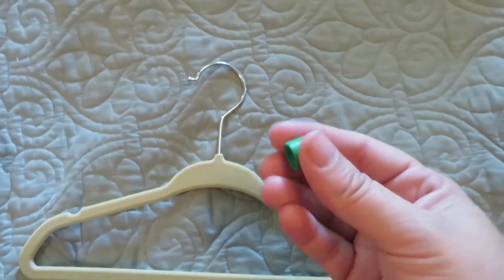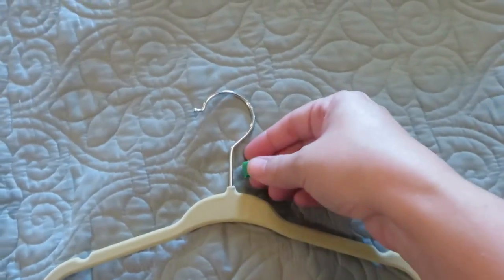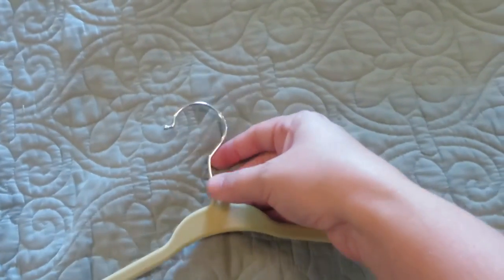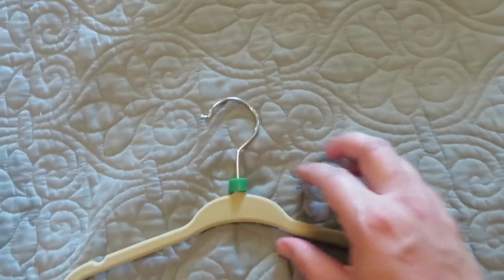I'm going to show you one-handedly here how easy it is to put these on. You just take it and slide that little thing through there and it just clicks right on. And that is it.